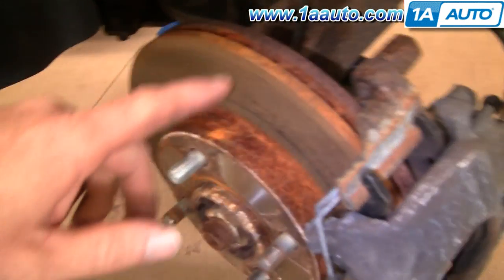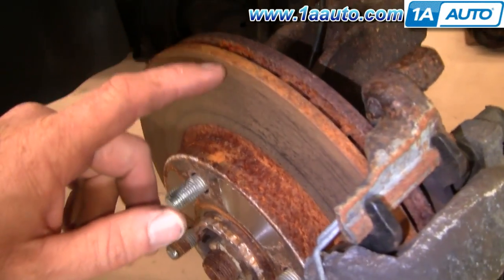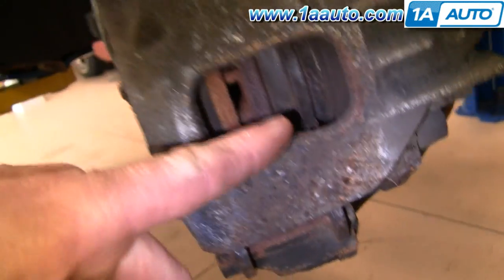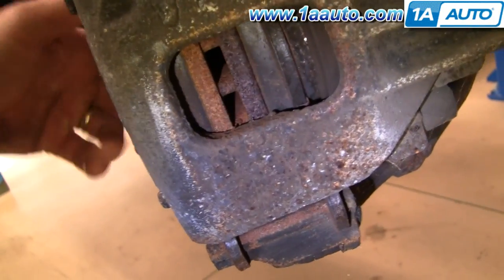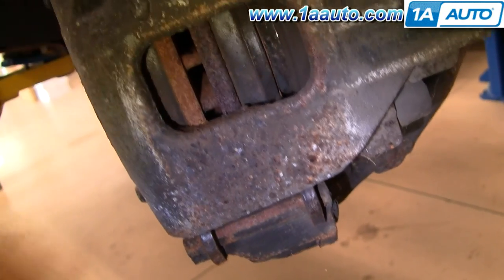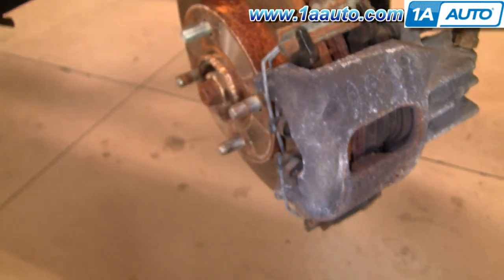With the wheel off, we can inspect the brakes. These brakes actually look like they're fairly new. The rotor looks a little rusty, but that's just from sitting. You can see on each side are the brake pads, and they're nice and thick — really new — but I'm going to show you how to take this apart and put it back together.